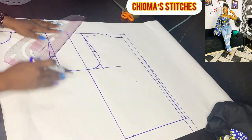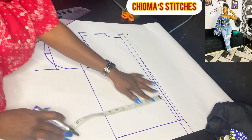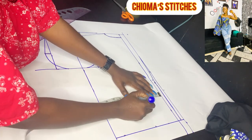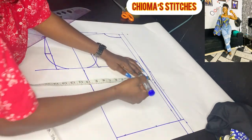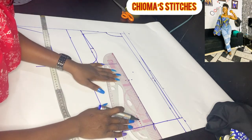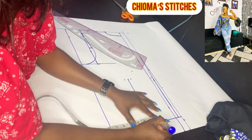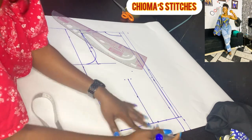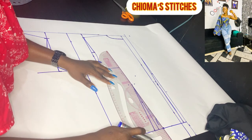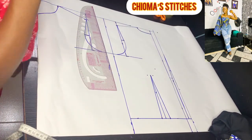Now let's bring in the dart for the back. Come down about 11 inches and measure the nipple-to-nipple measurement. My nipple-to-nipple is 8, which is 4 when divided by 2. Mark the 4 inches and connect the line. For my dart, I'm going to use 1.5 inches, which is 0.75 on both sides. Let's rule the dart. We have the dart for the back.